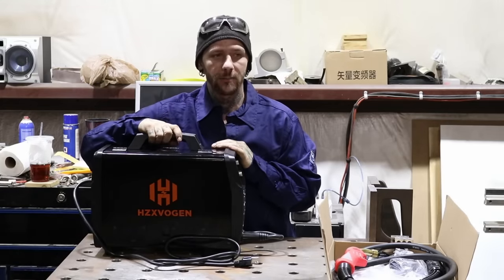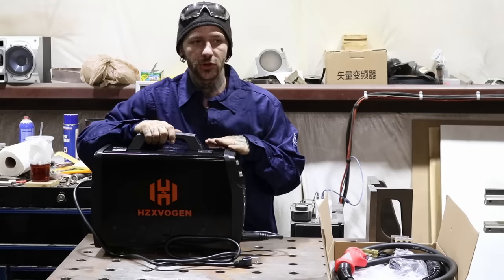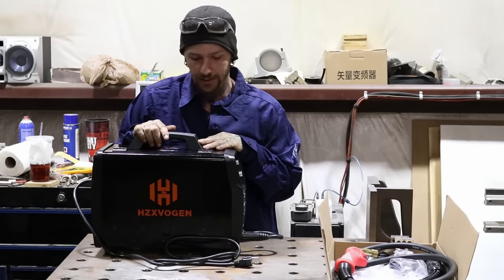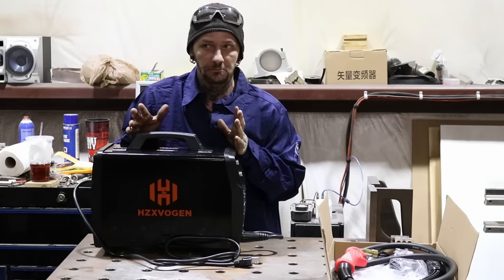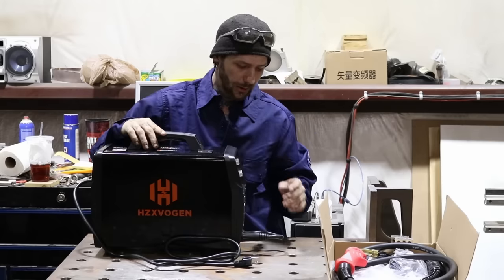Welcome back guys. I picked up this HZ-X Vogan HBM2280 welder for a project. Ended up not going to work for what I was trying to do, so I figured I'd try and do a little review on it to see if it would help anyone else that's looking for a cheap little welder.